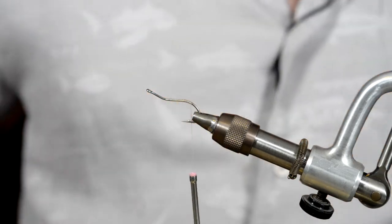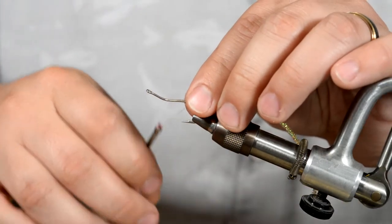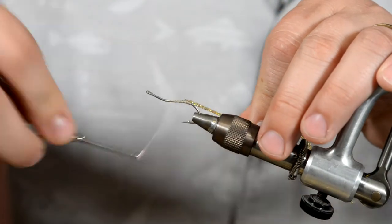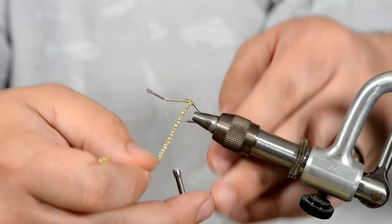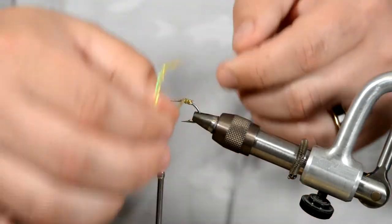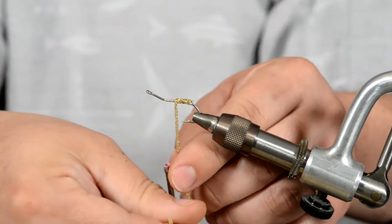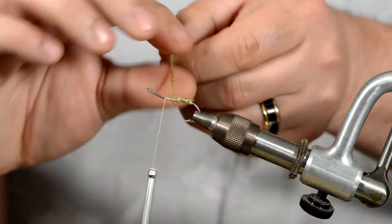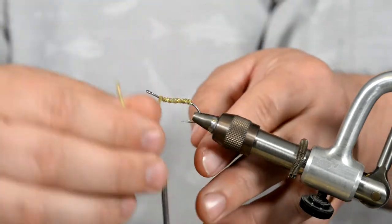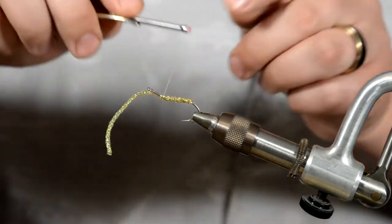That should be enough right there. Go ahead and tie it in. Once that's tied in, advance your thread forward and begin wrapping it. Like I said, it's a sparse fly — it's got a little bit of flash to it, not a whole lot as far as building up any sort of body goes. Go ahead and tie that off.